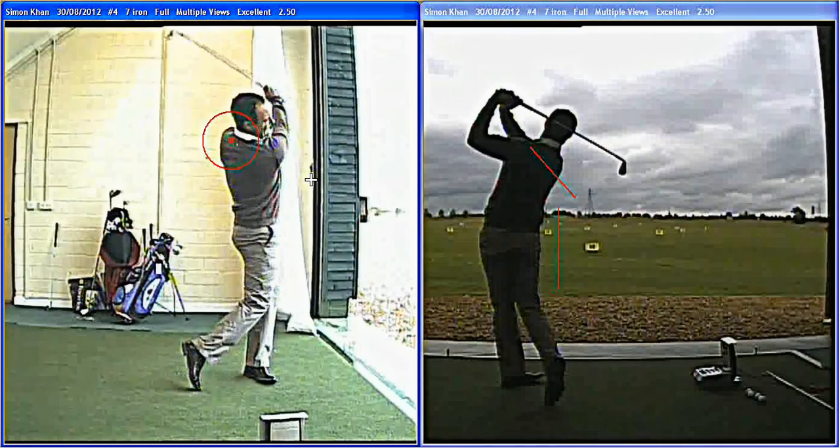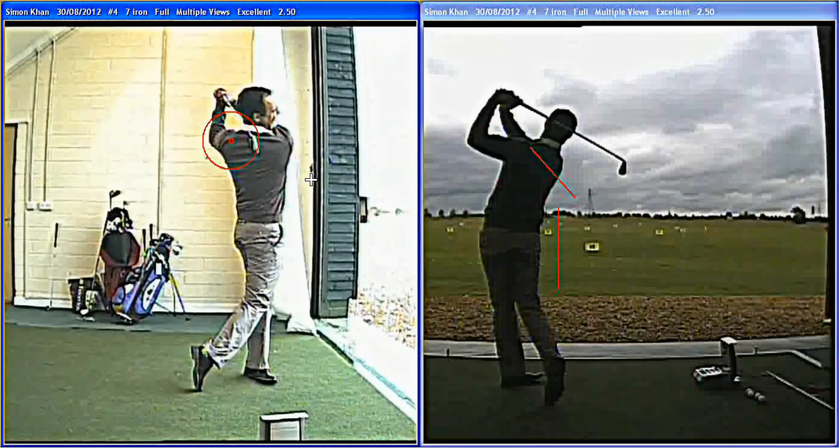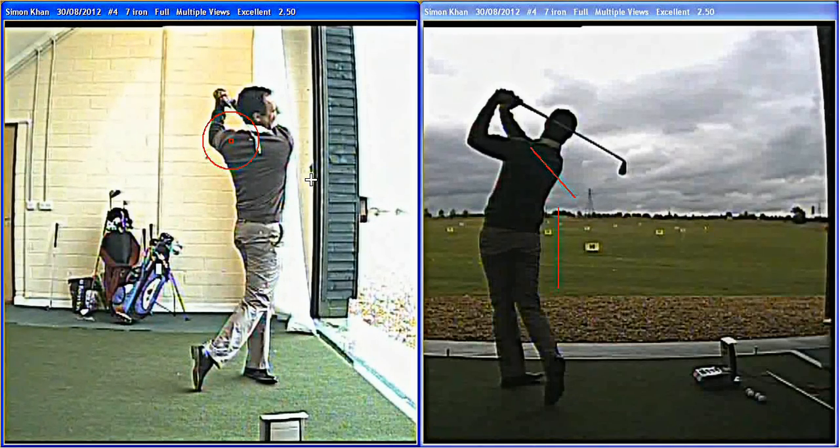Quiet hip action, nice balance — he likes to control his shots. Up to a very nice finish all the time. He really works hard on his balance and holds that finish for a few seconds after every shot. So it's a great swing. It's a pleasure to have Simon down in the coaching studio, and hope we see him again soon. Thanks, Simon.